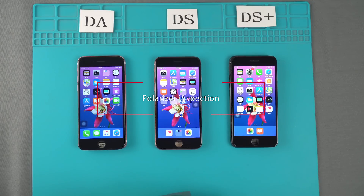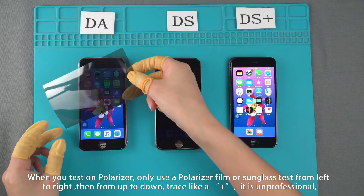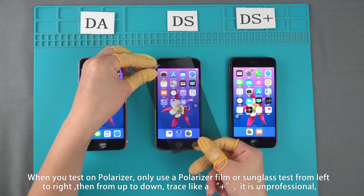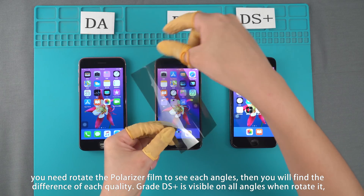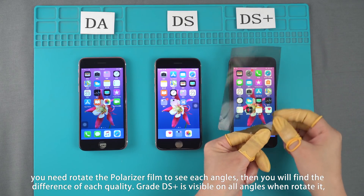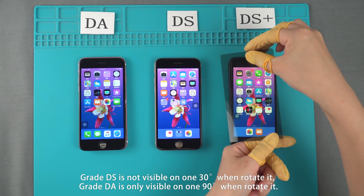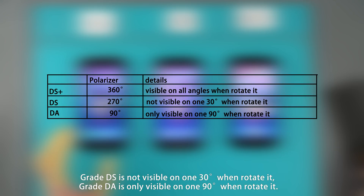Polarizer Inspection. When you test the polarizer, only use a polarizer phone or sunglasses and rotate from left to right, then from up to down. Rotating like a plus sign is unprofessional. You should only rotate the polarizer to see each angle, then you will find the difference of each quality. Grade DS+ is visible at all angles when rotated. Grade DS is not visible at 130 degrees. Grade DA is only visible at 190 degrees when rotated.